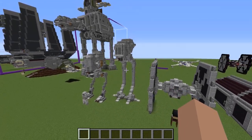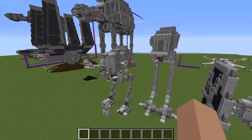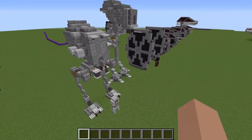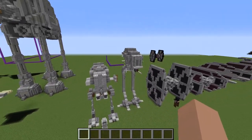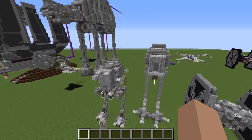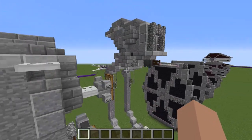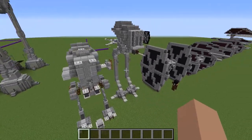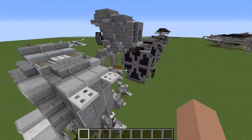Hey guys, welcome back to another video. This is the AT-DP from Star Wars Rebels — it's sort of the predecessor to the AT-ST. The AT-ST is about seven or eight meters, while the AT-DP is around nine to eleven meters, so it's definitely taller than the AT-ST. It's got these very spindly, weird legs, and the body is around the same height or a bit shorter than the AT-ST's body, but the legs are just so much taller.